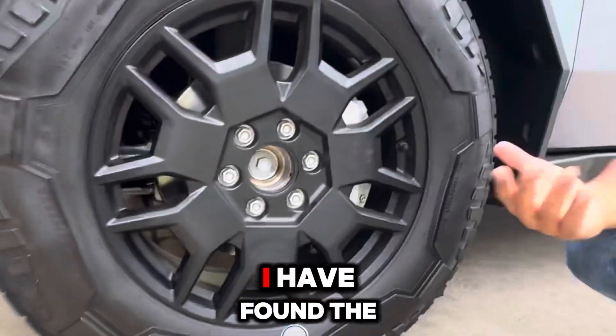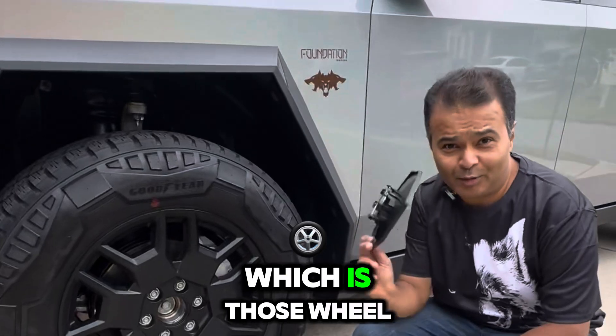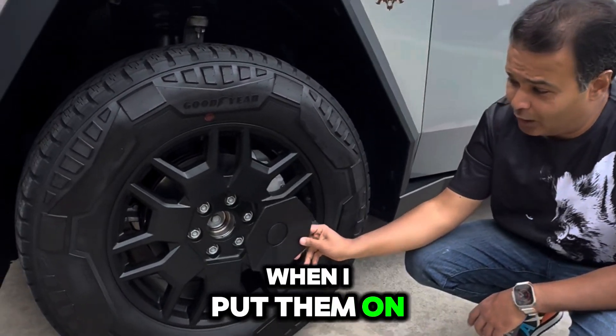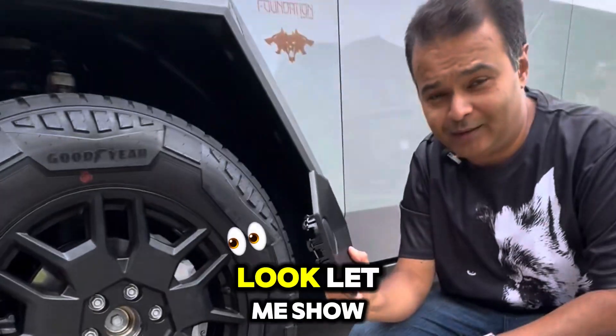For that, I have found the perfect solution from EVDF — these wheel cap covers. Let me show you when I put them on, how perfectly they match the original color and how cool they look.